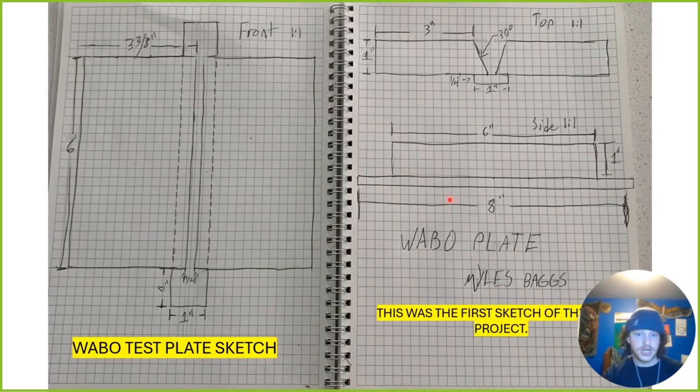Here are my initial sketches. I was incorrect on a few things — this 3 and 3/8 inches over there should really just be 4 inches, and I was wrong on that angle. It says 30 degrees, but it should be 45. Other than that, it was a pretty simple throw down on paper. I did freehand it — it's a little obvious, I should have used a ruler — but it came out pretty good.